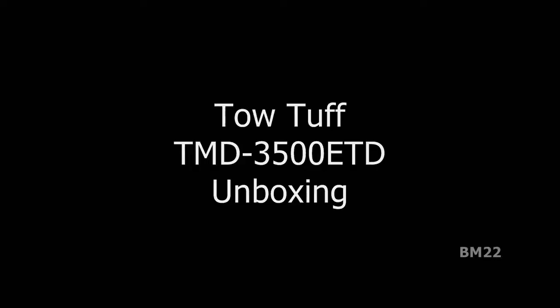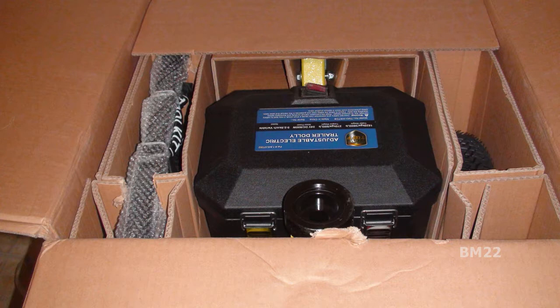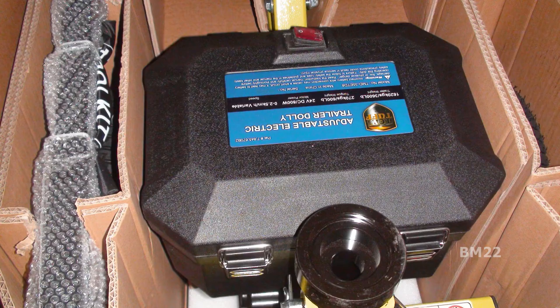Hi everybody, Beanmeister22 here. We're going to do a quick unboxing and this is really cool. This is the TowTuff TMD 3500 EDT, and it's a trailer dolly. Not only is it a trailer dolly, it is an electric powered trailer dolly.